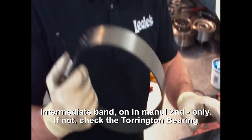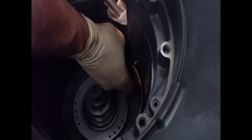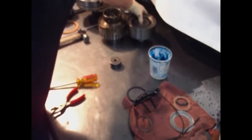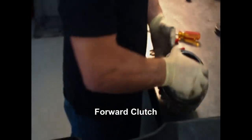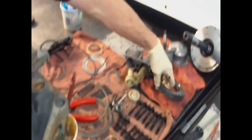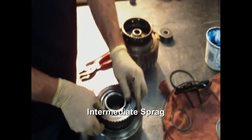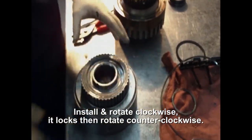This is the intermediate band, which is on in manual second only. Forward clutch. Direct clutch. Intermediate spray. Turn clockwise — blocks counterclockwise.